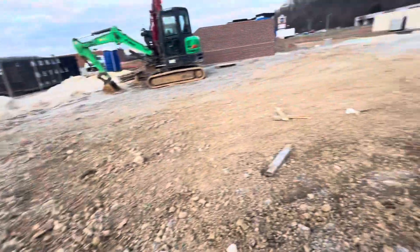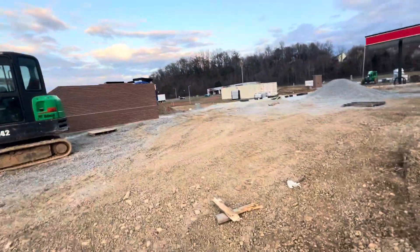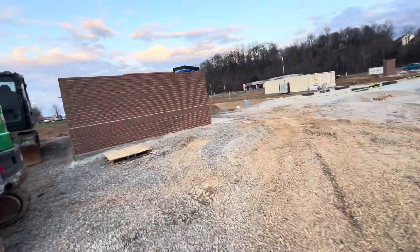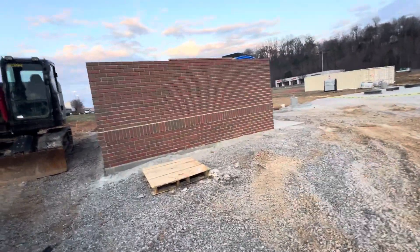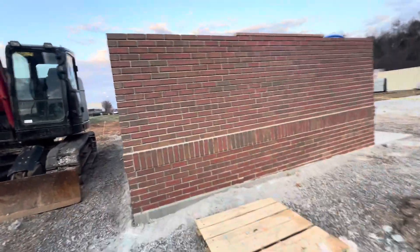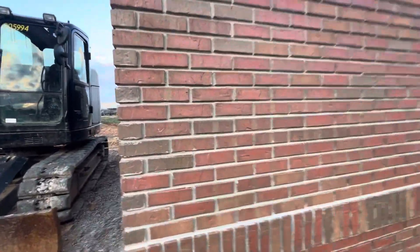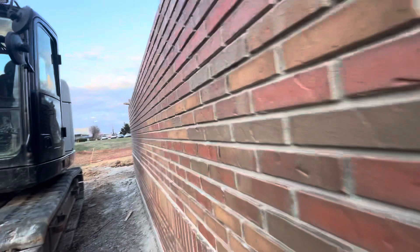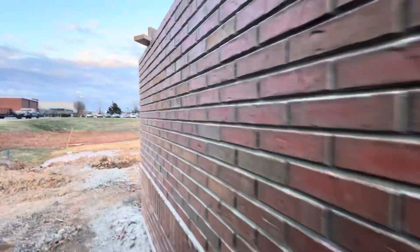If you like this video, please subscribe and like — I will upload more videos about construction work. And here you can see the brickwork again — it's a big, big opening for the joints. Okay guys, thank you, bye.